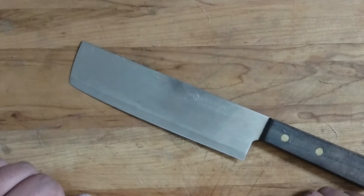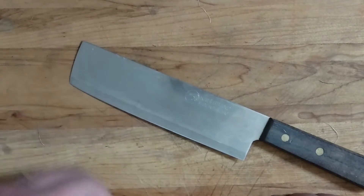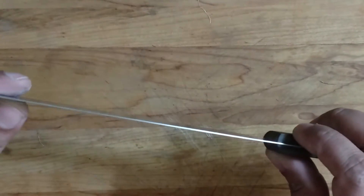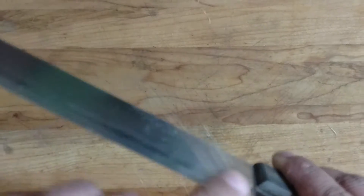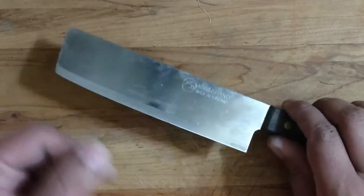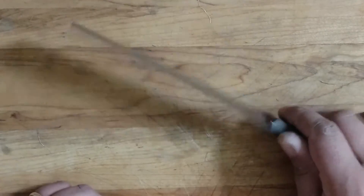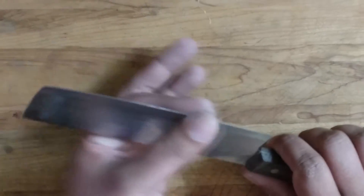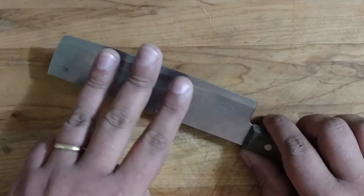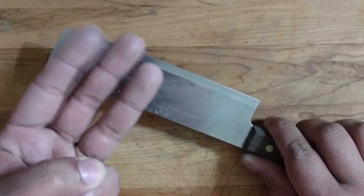One problem is people aren't getting rid of the variables involved with rope cut testing. There are three variables. One is the actual geometry of the blade — how thick it is at the spine, how thick it is behind the edge, and the actual edge geometry itself. The second is the actual edge finish: do you have a coarse edge, a polished edge, or a polished toothy edge? The third is whether you actually have an apex on the knife — is the knife actually sharpened? Without limiting those three variables, you are not testing the steel; you are testing those three attributes.